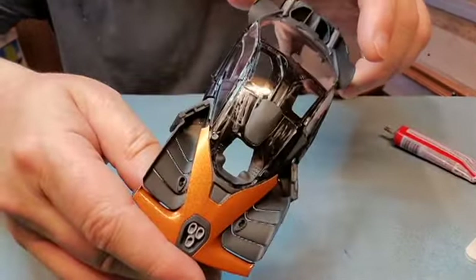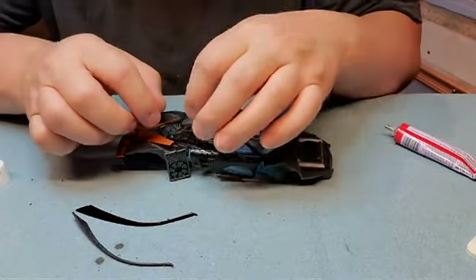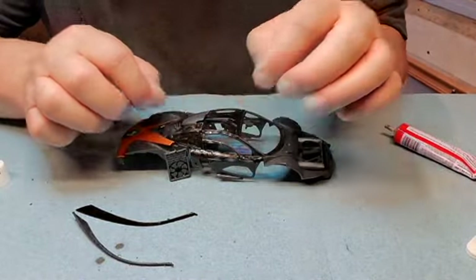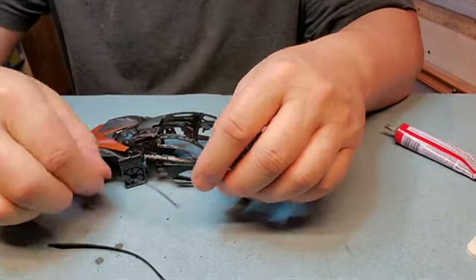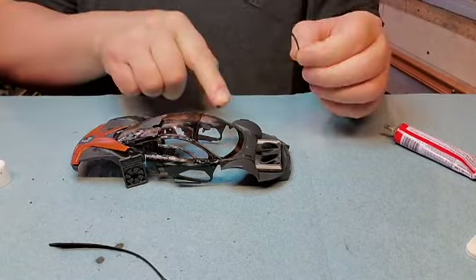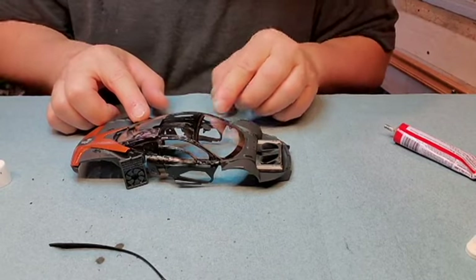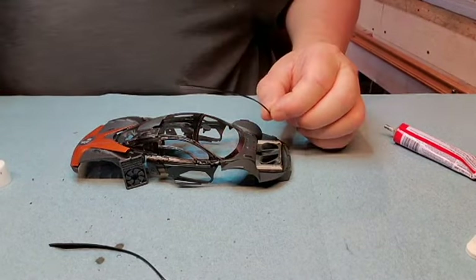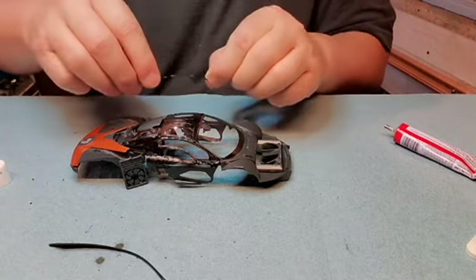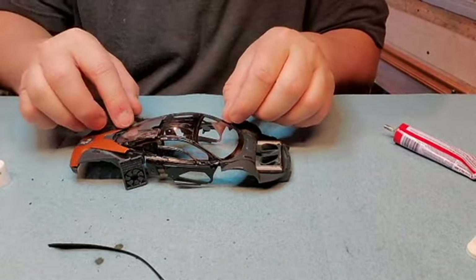You see the messiness of the glue there? That's all going to be painted over, so you won't see it. Now come these strips that go all along the model body of the car. There's a little notch that goes down there like that and like that.